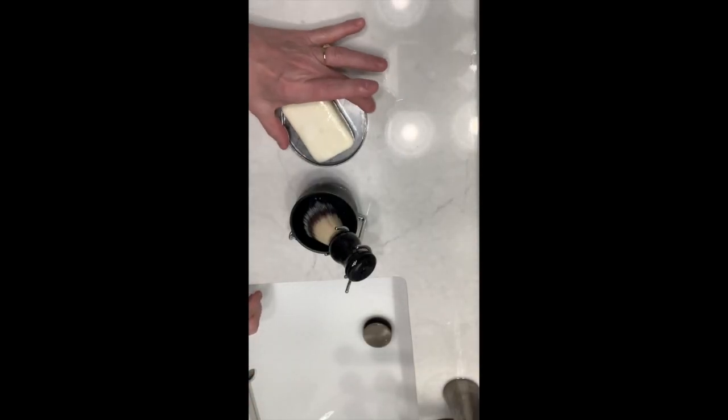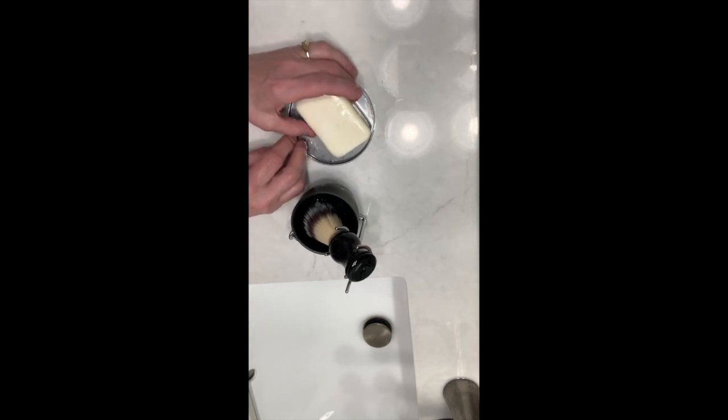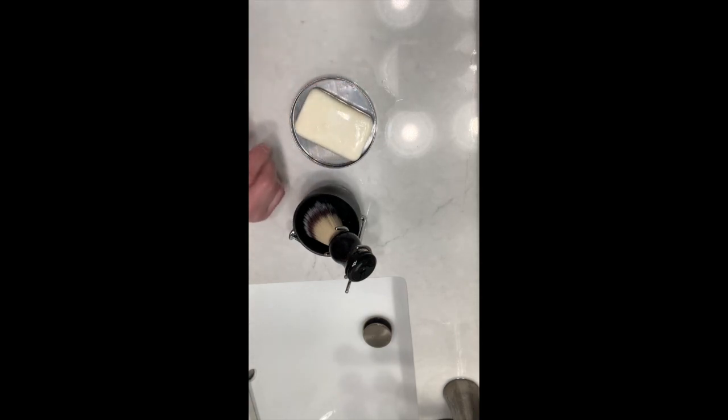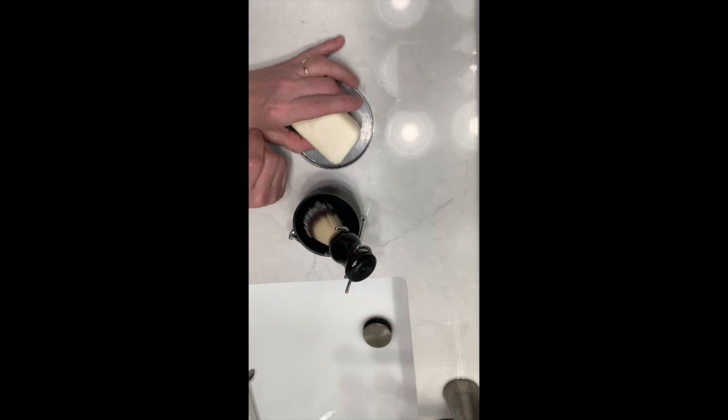These are lids from candles I get at the store. I just started putting soap in these lids because it's easier and cheaper. You can also put a little piece of wood under there. This bar right here is what my husband used to use — he saw me using it on my face.